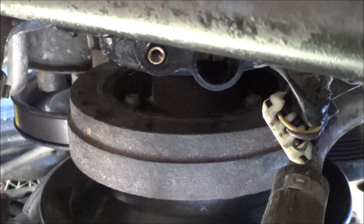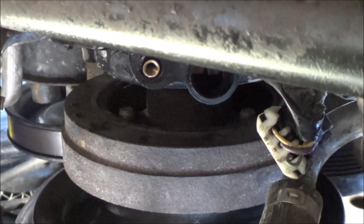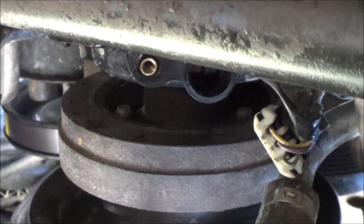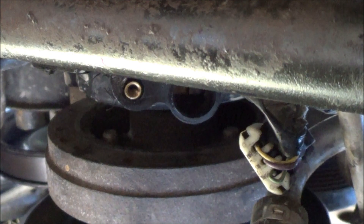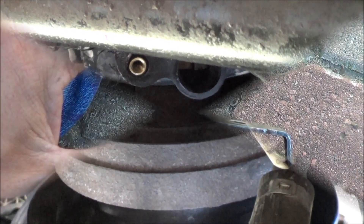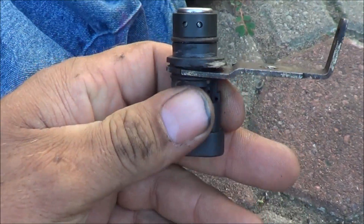What we got here is a 4.3 GM motor, 2001 I believe. That hole up there, right about in the middle of the screen, that's where the crankshaft position sensor goes. All this is is a hole with a bolt there — see how you got that hole that goes up in the block — that's all the sensor does, it just slides up in there.